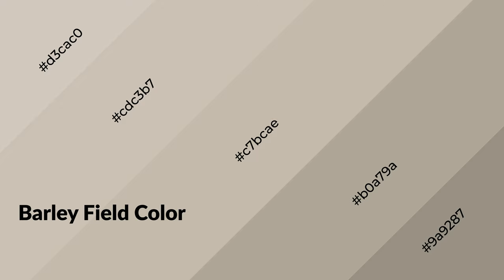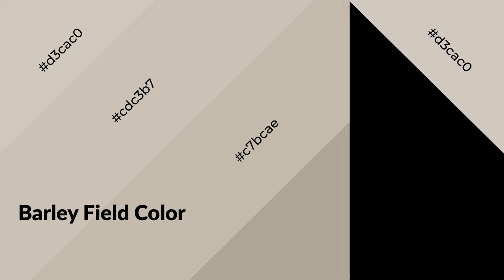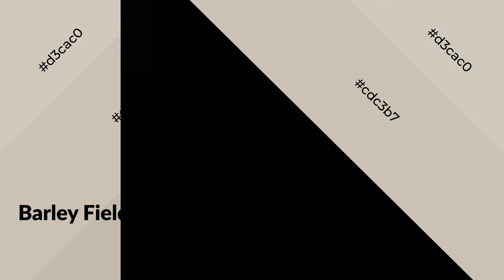Barley field is a warm color and it emits cozier and active emotions. Warm colors are symbols of warmth, fire, heat, and sunshine. It also evokes joy, passion, love, and even anger. You can see them used in restaurants and gyms.